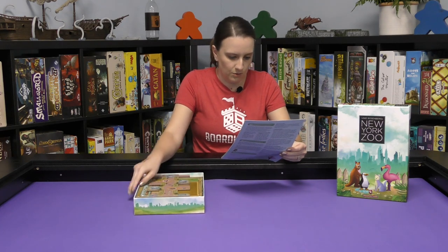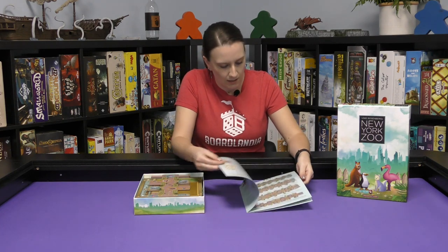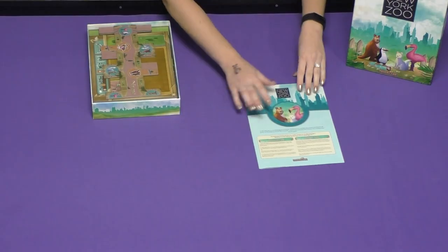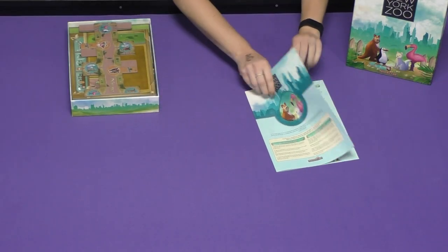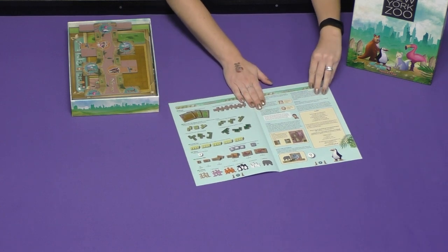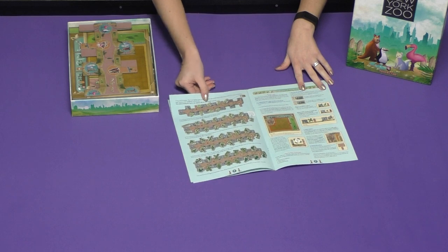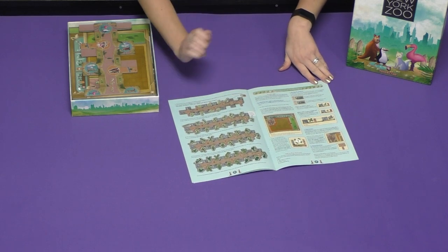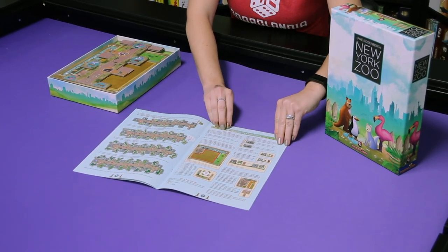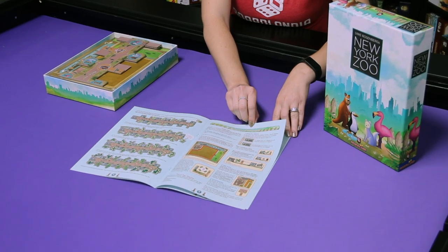Here we have the rulebook. It's not terribly long and it's got a lot of pictures in it. Definitely doesn't look like one that is going to take a whole lot up front. It gives different scenarios as well, which is something I personally really like. It helps me when I'm reading the rules.